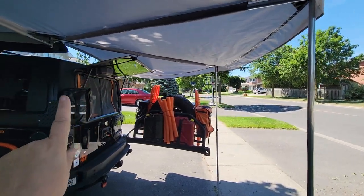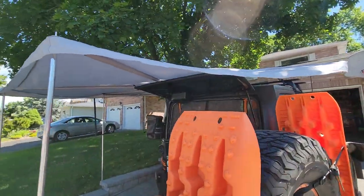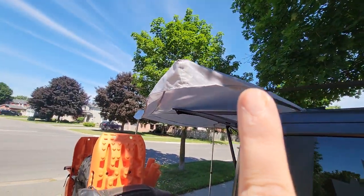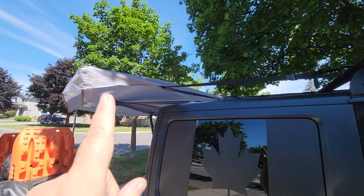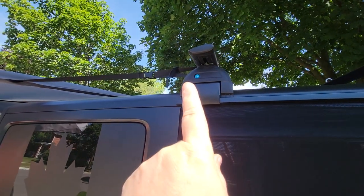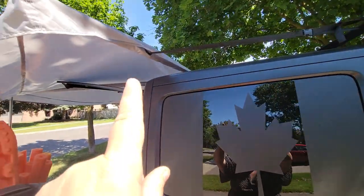So once you pull it all out, you are pulling the furthest one — the smallest, shortest one — all the way across. And then it has a rope or a tie-down strap that you can tie down, which I have tied down to my roof rack. And that holds that one solid.